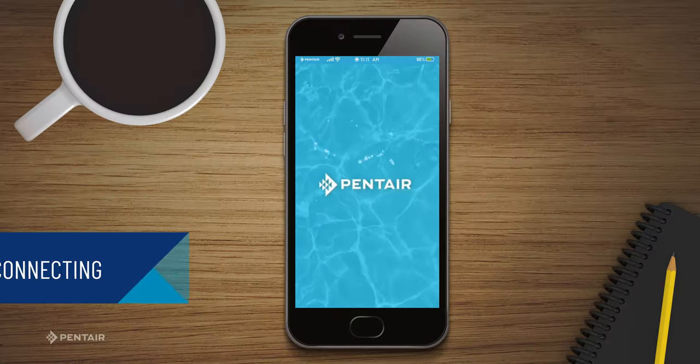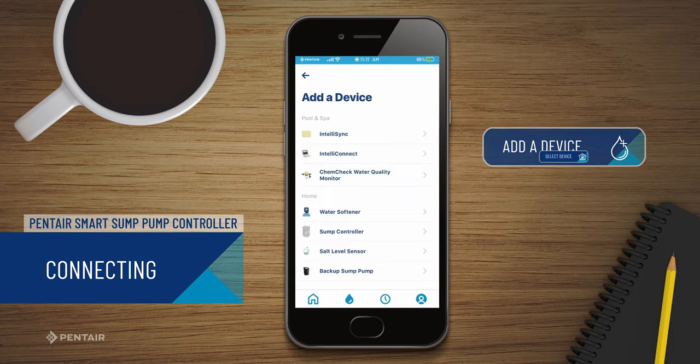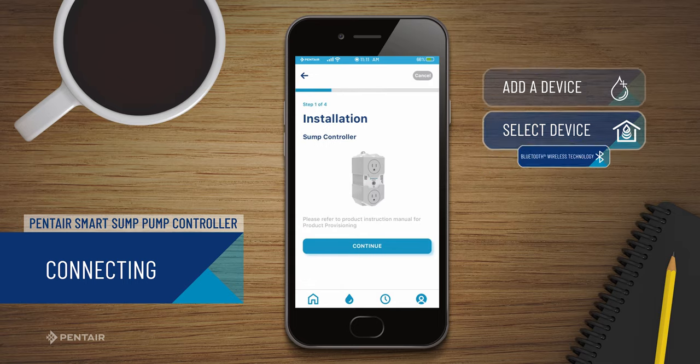In the Pentair Home App, go to the Pentair Dashboard, then press Add a Device. In this case, we will be connecting the Sump Controller. Next, select Sump Controller.